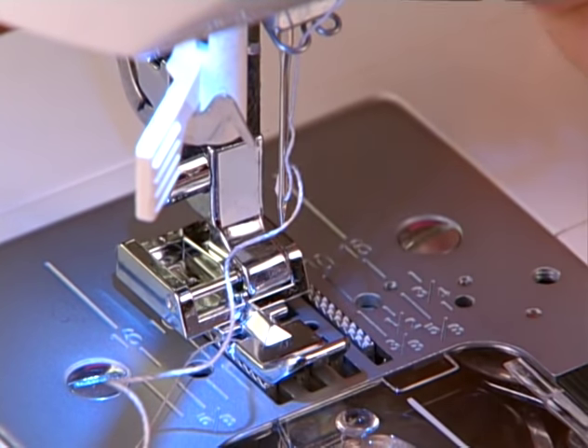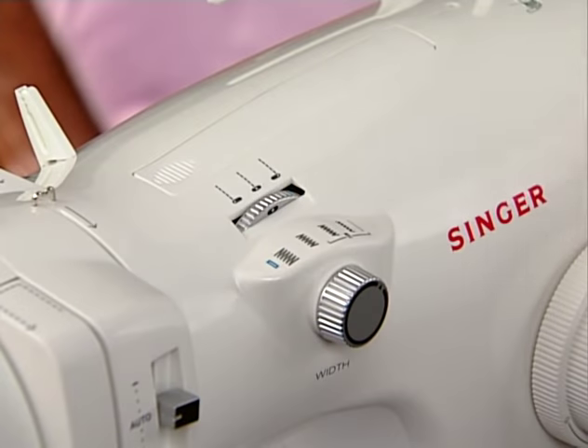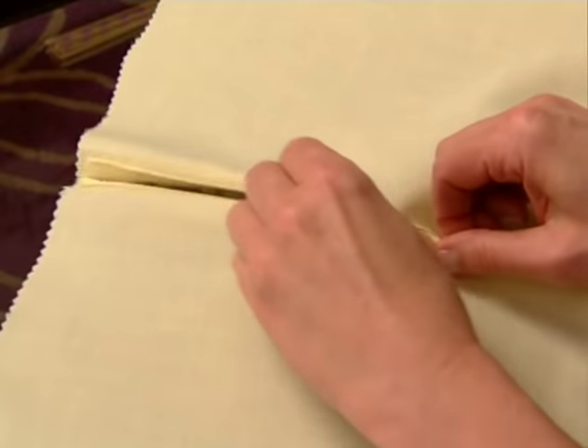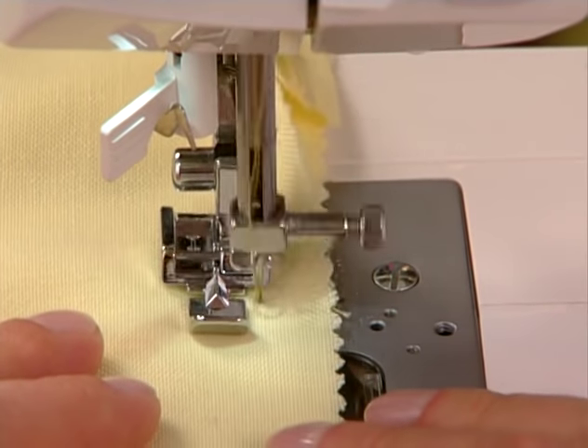Place the regular zipper foot on the machine so the foot is to the left of the needle. Set the needle in the far right position. Close the zipper, then sew the rest of the seam.